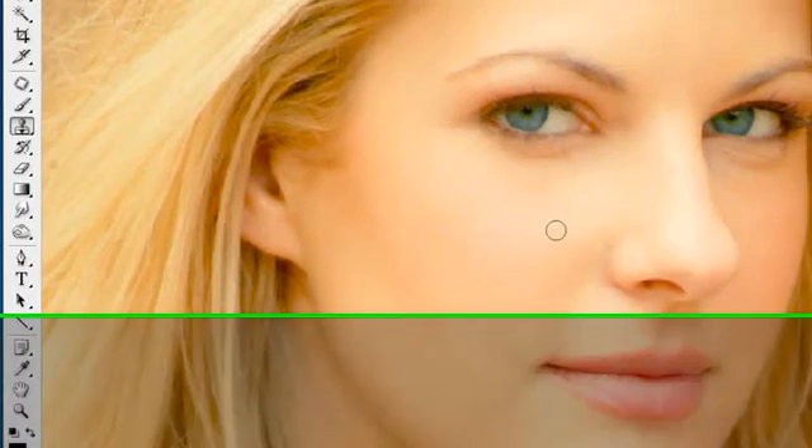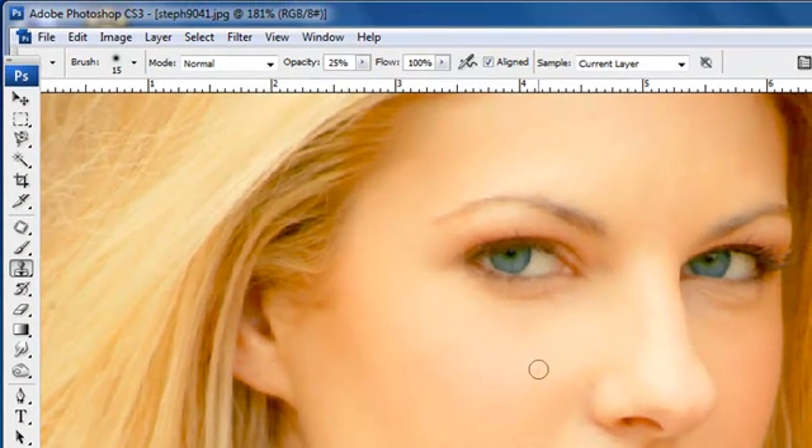Little by little you're going to do that. You're going to reselect as you get over here — as you see, this skin tone is different. You don't want to be copying the lighter skin tones over here. Skin tone is different, so go ahead and very lightly clean that up. We do have some other little skin things — you can use the cloning tool, but like I said, I prefer the patch tool. That's an opinion kind of thing.